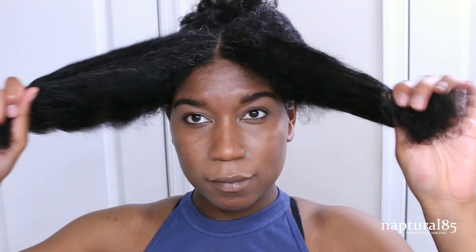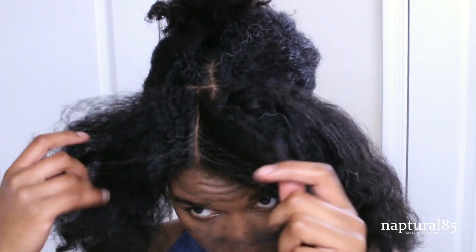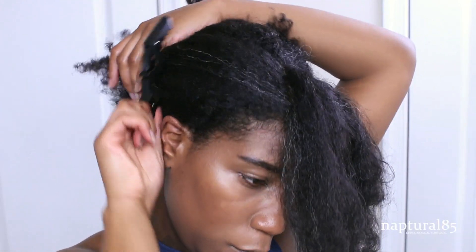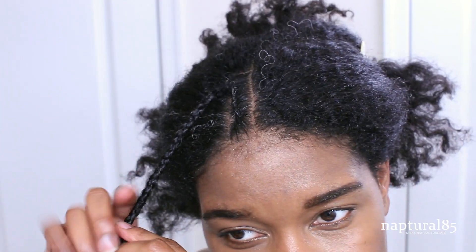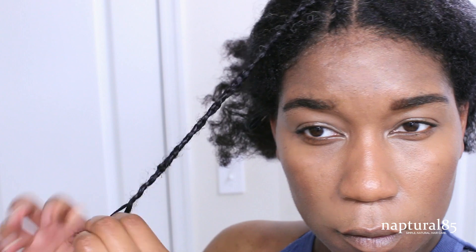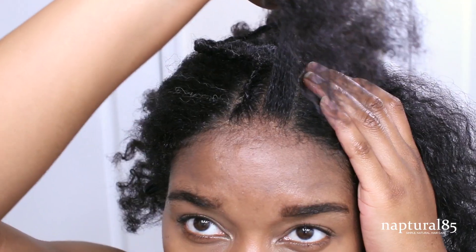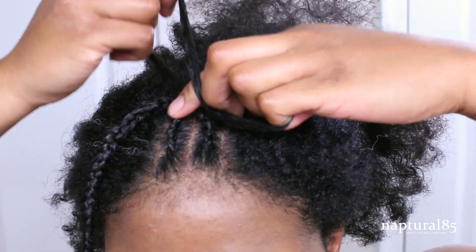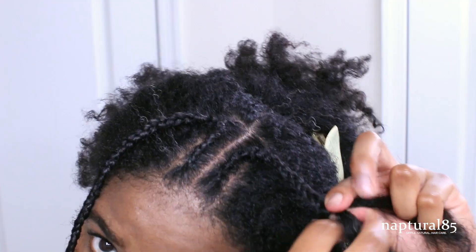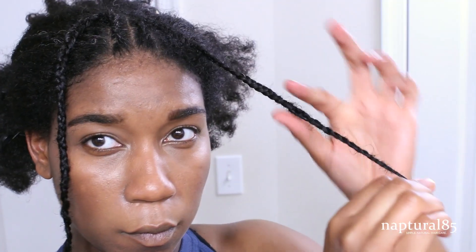Gathering all the hair in the back and clipping it out of the way so I can focus solely on the front. Making a straight part right down the middle, then creating a row of hair about a half inch thick. Applying a bit of the leave-on detangling milk to soften and smooth, then simply cornrowing the hair from front to back. I braid all the way down to the end, and at the end I like to twist the hair rather than braid because it causes less damage. Creating another row right next to that cornrow, about a half inch thick, re-moisturizing with the leave-on detangling milk, then cornrowing the hair back. I'll link a detailed cornrow tutorial in the description box.